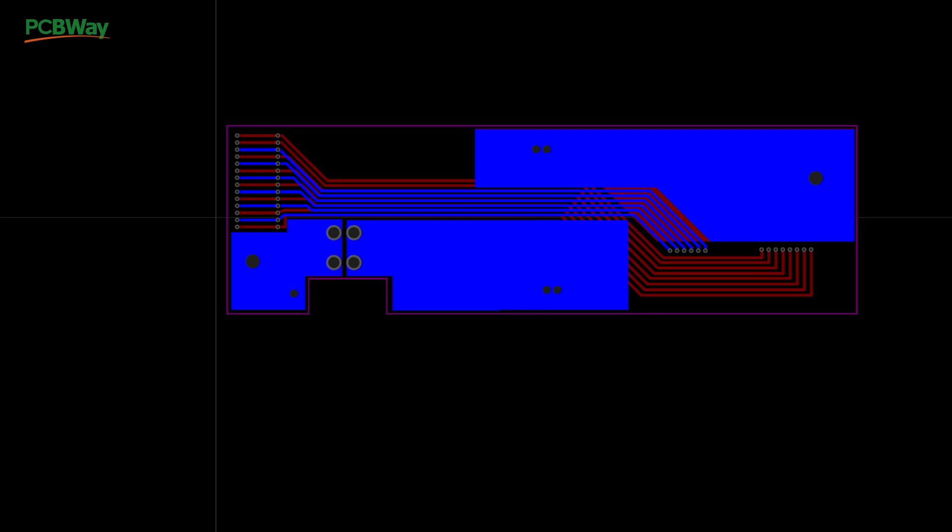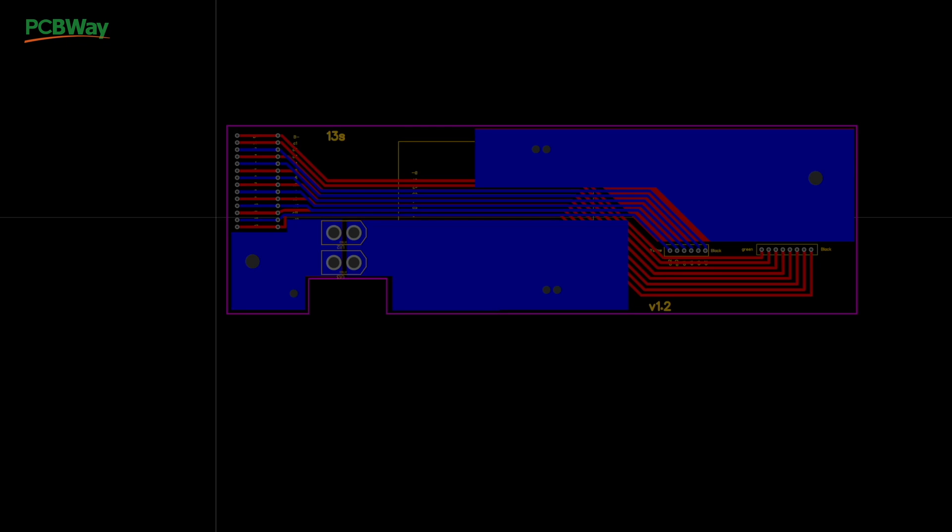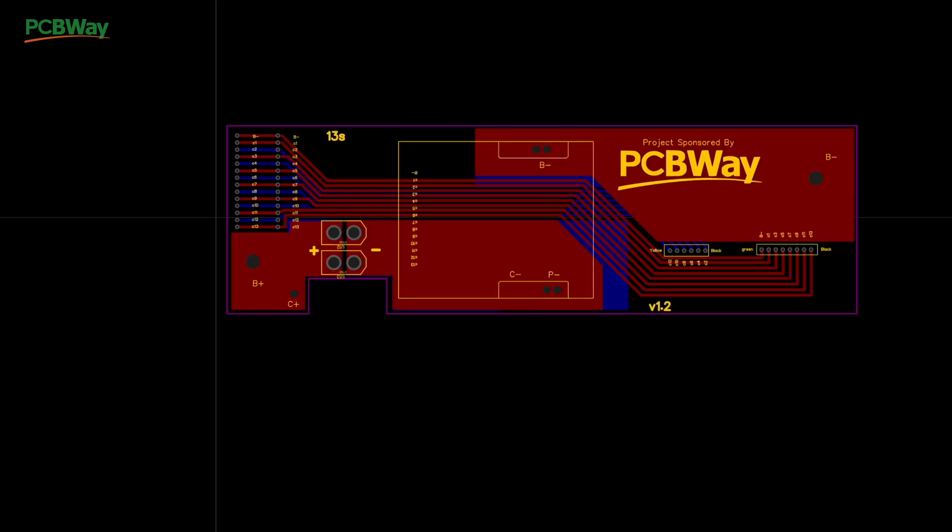The next thing to add is the top silk layer. It's called silk because it's a silk screen — it lets you put text, markings, and other identifying labels on the board. All the text is done on this layer; there's also a bottom silk layer, but we don't have anything there for this board.